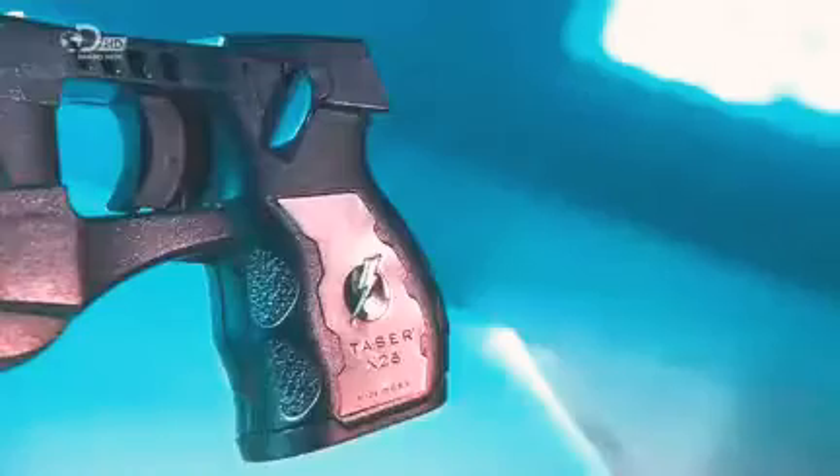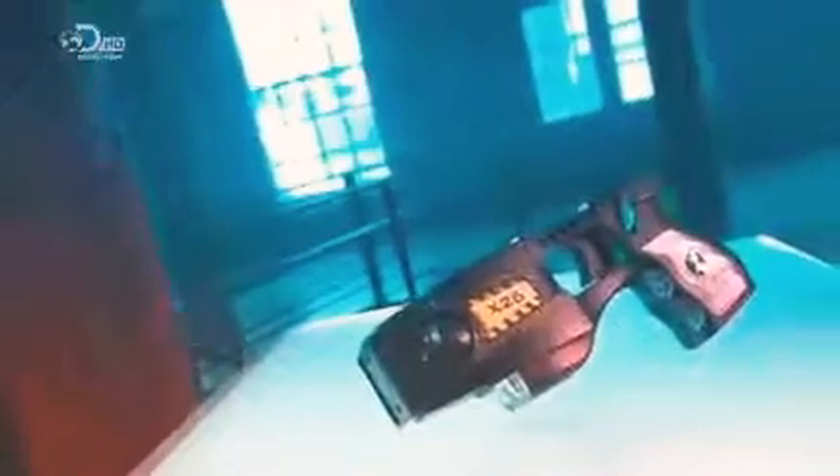A taser device fires bursts of electricity to deliver a high-voltage, low-amperage shock that temporarily disables the subject. Invented in 1969 by an American aerospace scientist, the taser has become a weapon of choice for police forces around the world.